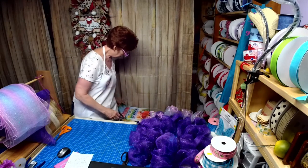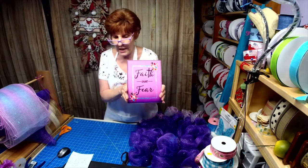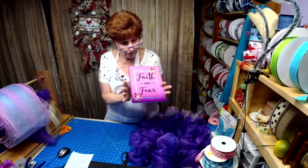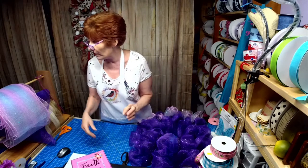All right, let's get back to the sign that Wilhelmina made to challenge me to make a wreath from.